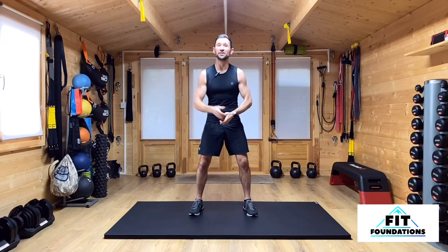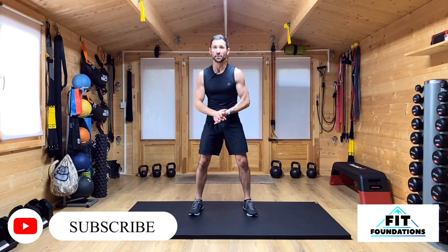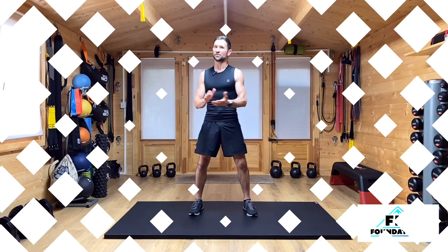Hello and welcome to Fit Foundations. I'm Stefan and in this video we're getting into another 60 second demo, this time for the Scorpion Climber. If you're new to the channel, subscribe and hit that like button so you can see more content like this, and with that being said let's get into this video.